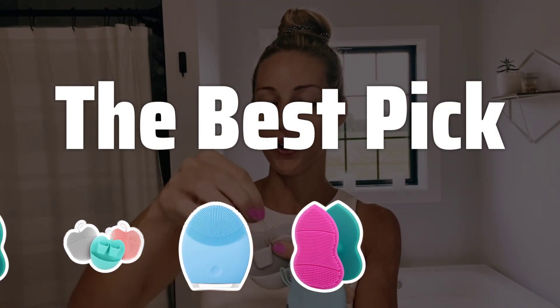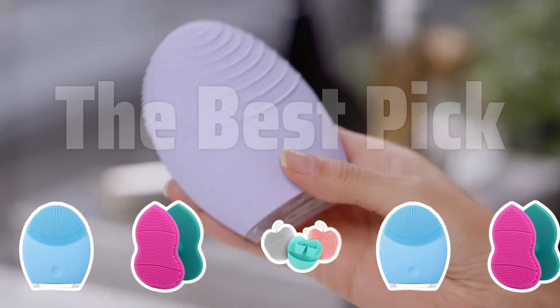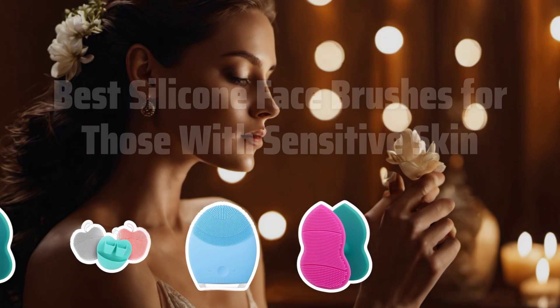Welcome to our review of the best silicone face brushes for those with sensitive skin. Find out which brush can help you achieve clean, smooth, and makeup-free skin without irritation. Now let's take a look at the best silicone face brushes for those with sensitive skin we choose for you.